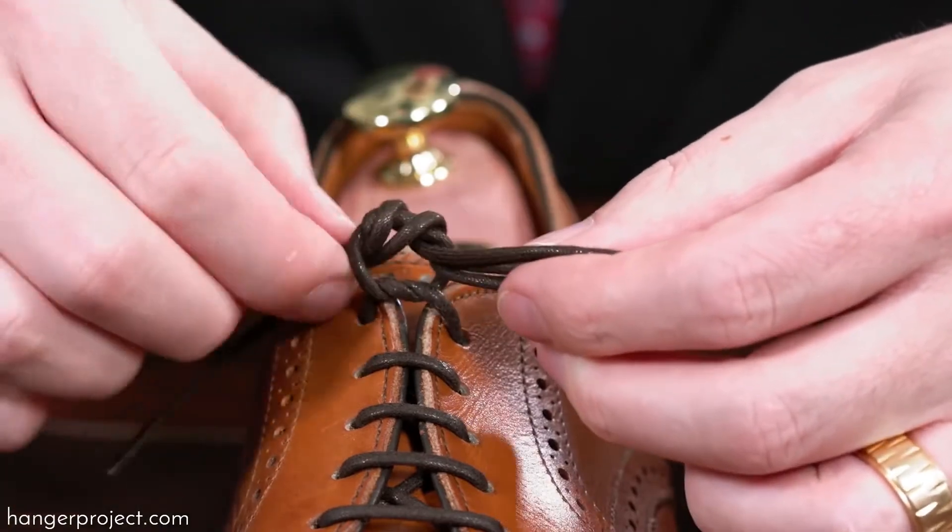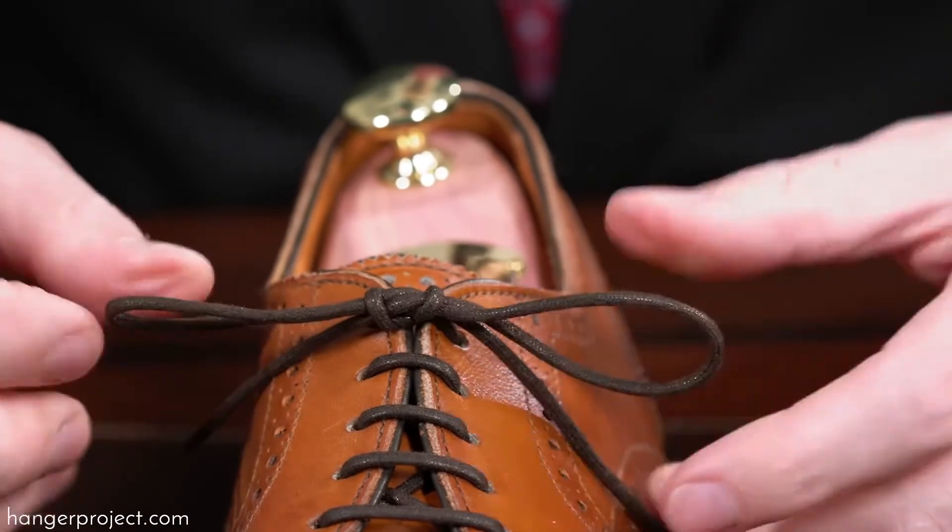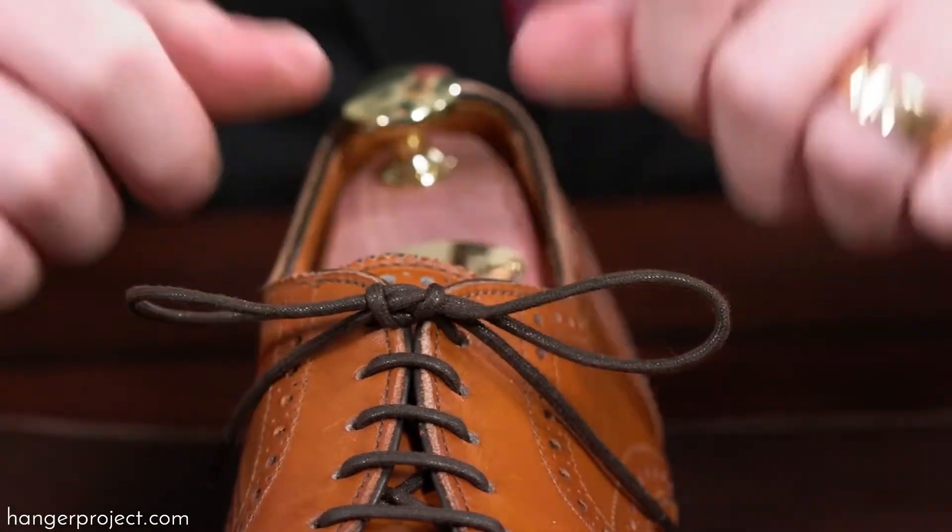There we go — just pull it tight. Pull on the bunny ears, not on the actual lace ends. Pull on the bunny ears and it comes right down.